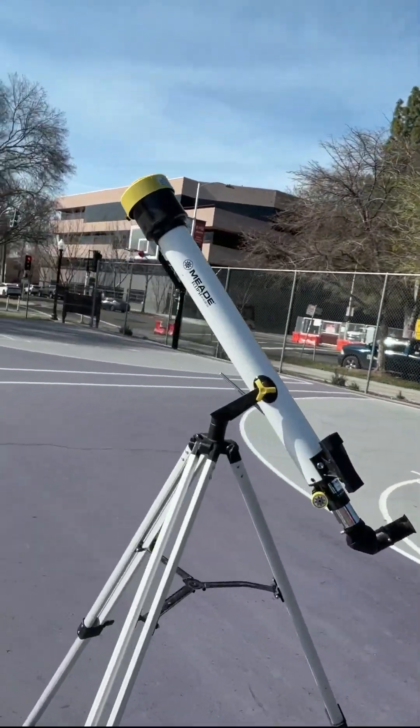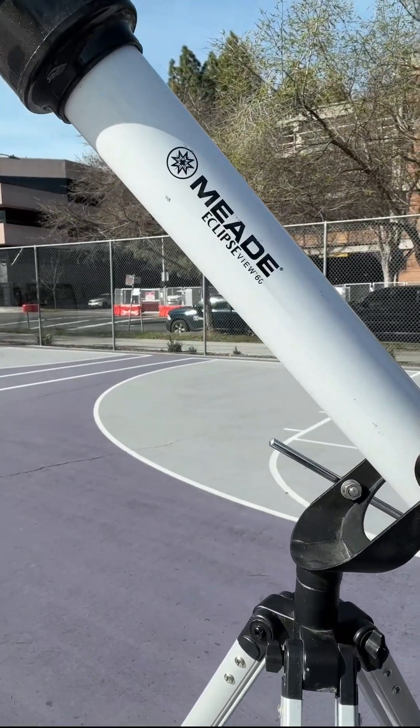Now that we know a little bit more about the sun, let's take a look in our Meade Eclipse View telescope and see how many sunspots we can see. Keep in mind, when we shrink the sun down, the earth is the size of a two millimeter bead. So when we look at these sunspots, you've got to realize that to scale, almost all of them are larger than our entire planet. Let's check it out.